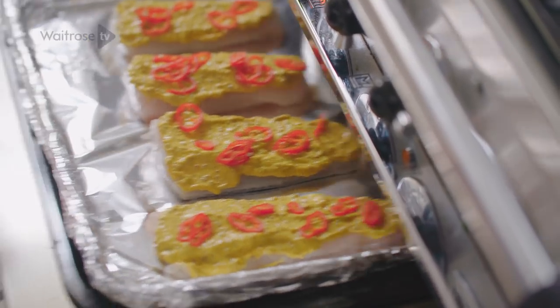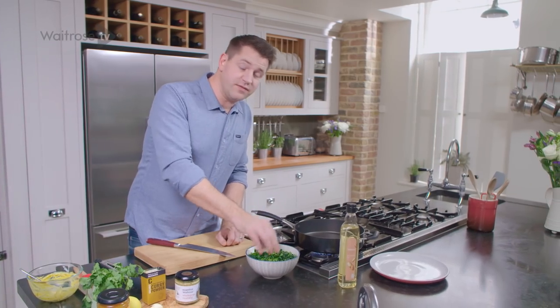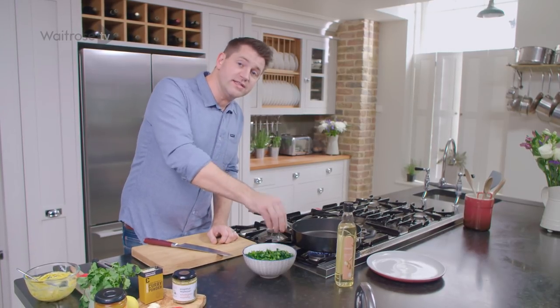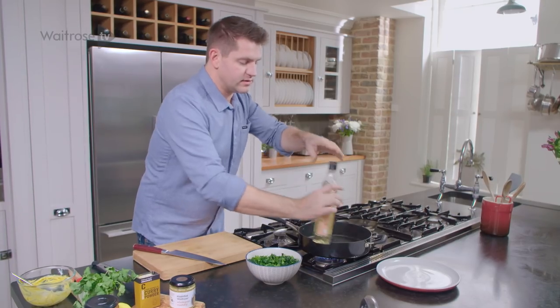So while the fish is cooking, I'm going to get on with the greens. I've got a mixture of Cavalinero and spring greens here that I've just blanched and boiled in water, then refreshed, drained and squeezed all of the excess moisture out. So a little splash of oil in the pan, get that nice and hot.